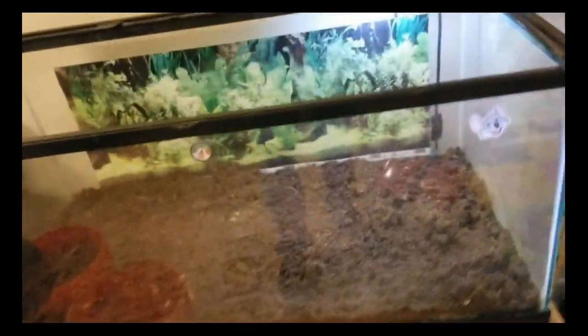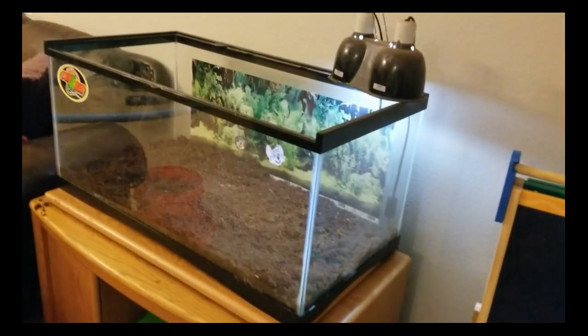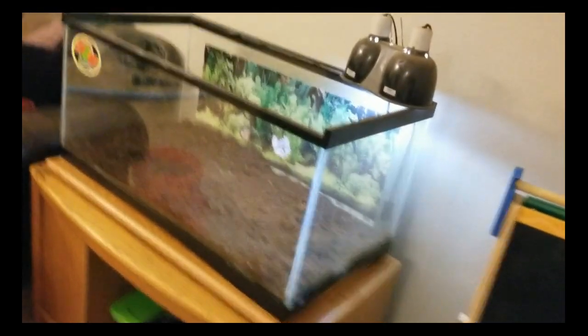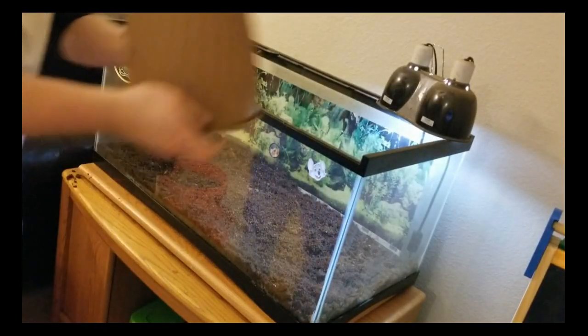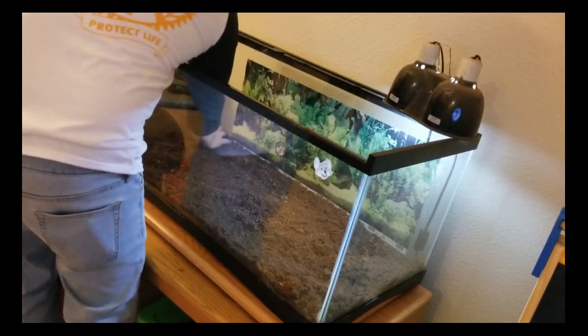We just finished getting all the substrate in here. Now, I know some of you are going to say tortoises shouldn't be kept in tanks — I totally agree. Right now these guys are pretty small. I don't have the outdoor space set up for them yet because I need to keep some sort of cover on them while they're outside. That's why I'm keeping them inside right now. If you know tortoises, if they can see out of anything they will try to get through it, which definitely holds true. So now I'm going to put their hide back in so they can get away from the light.